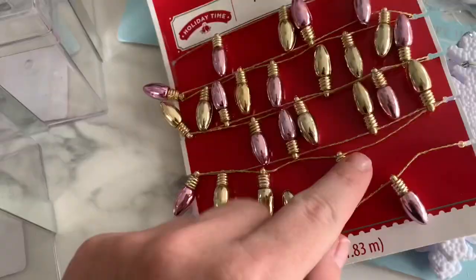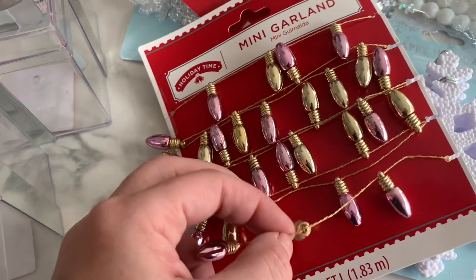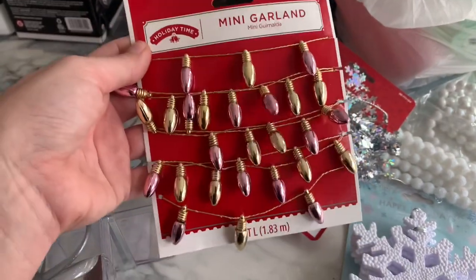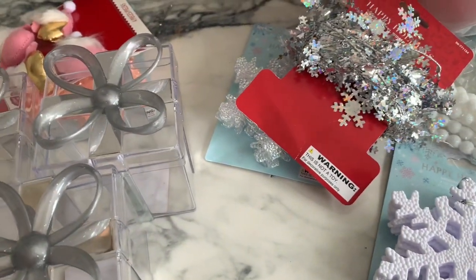And then I got these — look at these. It's gold and pink and it's wired on like a sturdy gold, some type of gold braided string. That's six feet for $2.48. Very cute. And that was it from Walmart — those two pieces.